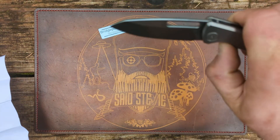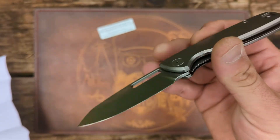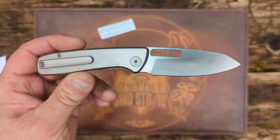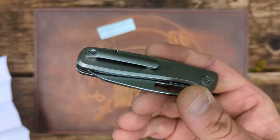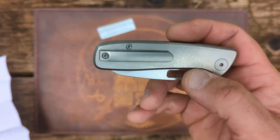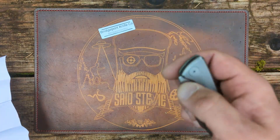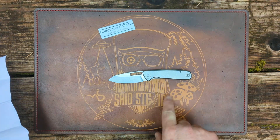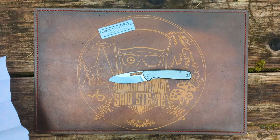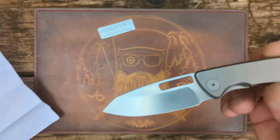The production version will be 14C28N. This prototype is currently a flat grind, but they are going to work towards a hollow grind on the production version. It does have stainless steel liners and a 3D milled titanium clip. This has gone in and out of pocket just fine. That's about a 3-inch blade length, 4-inch handle, and blade stock is 2.8 millimeters. Stonewashed blade and blasted hardware.